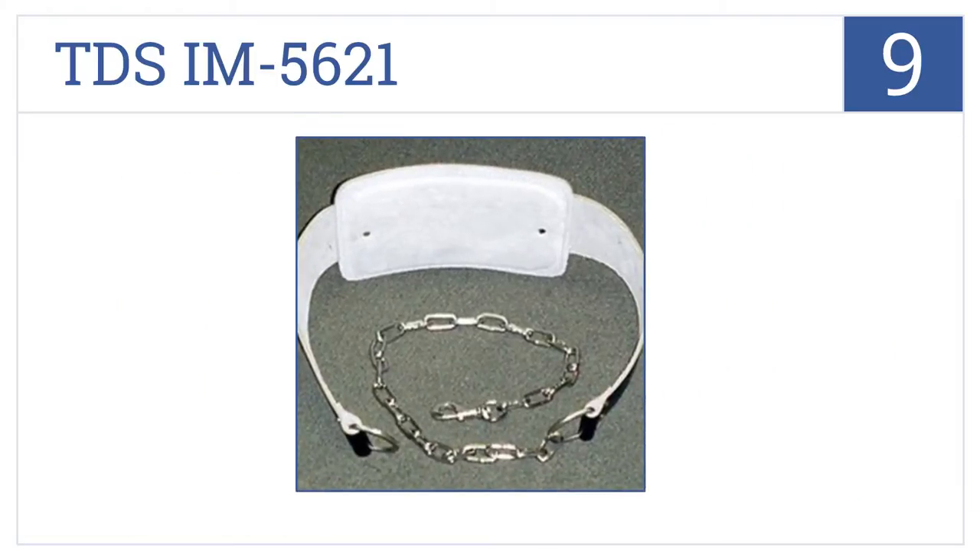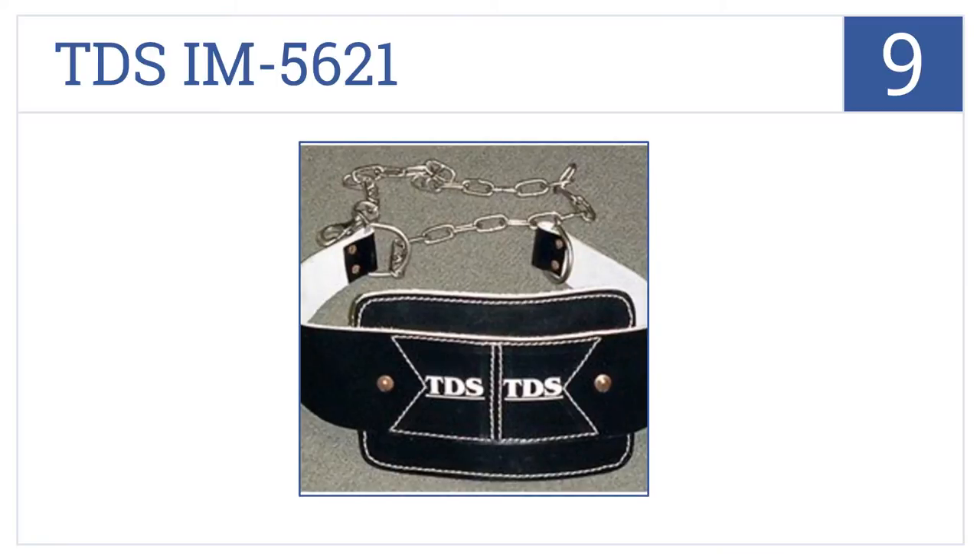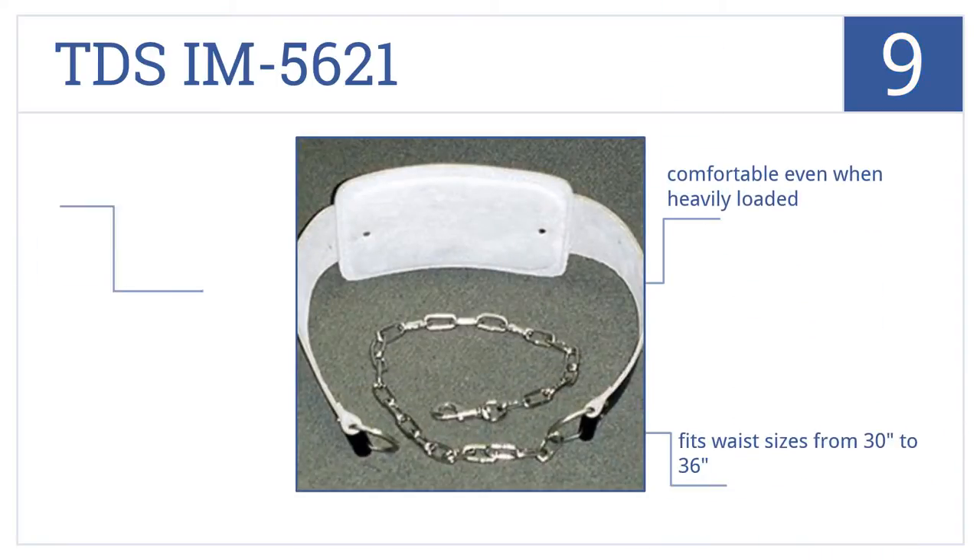At number 9, the TDS IM5621 is specifically designed for dips, made with extra thick padded leather and an adjustable length chain which has a keychain clip. It's comfortable even when heavily loaded and fits waist sizes from 30 to 36 inches, but the chain is a bit short for multiple plates.